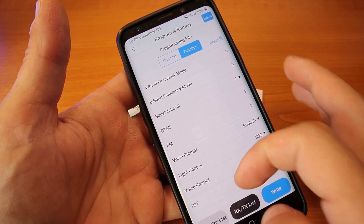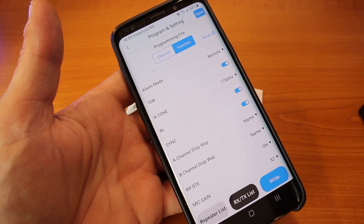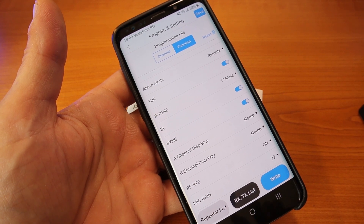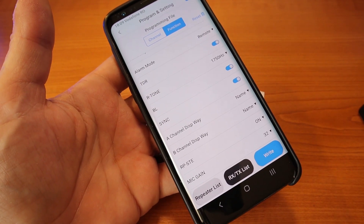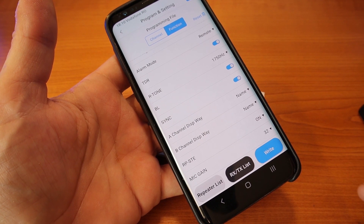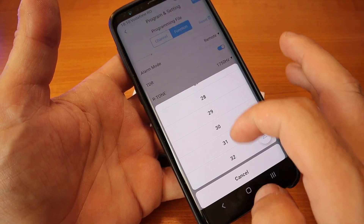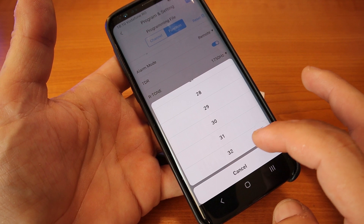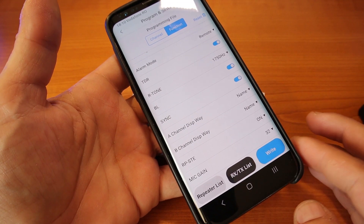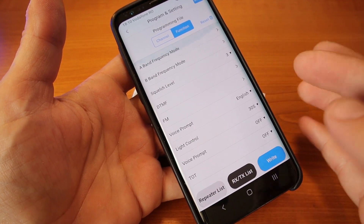By the way, one of the subscribers mentioned that TID Radio just did a firmware update for the TDH8, which I still need to install. If you remember, there was a problem with the microphone volume being a little too low. The maximum microphone gain changed from 32 to 48, so you can raise the microphone gain even more — that should help with the low microphone volume issue.